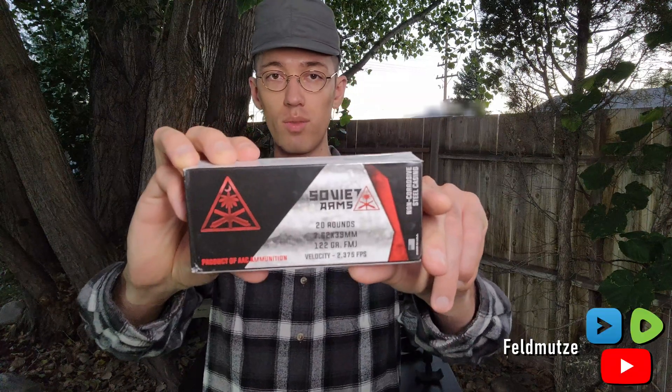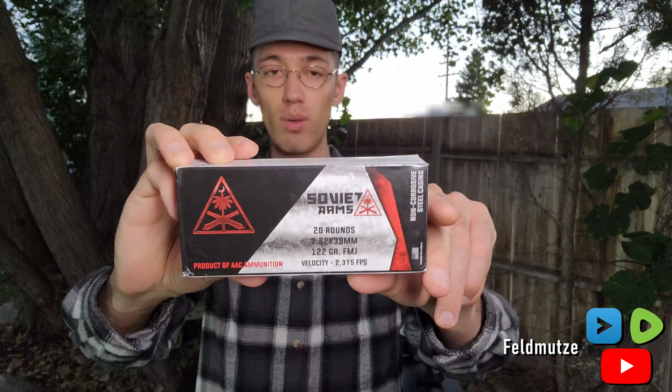Hello everyone, good day to all of you. Hope you're all doing well. I wanted to give a review today to talk about AAC's 7.62x39 Soviet Arms ammo.